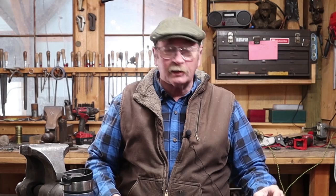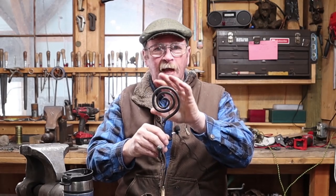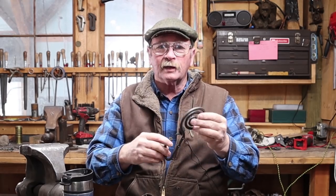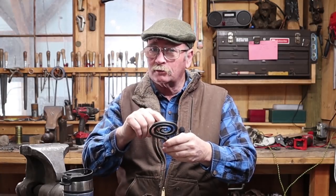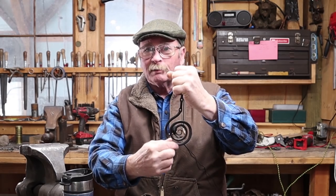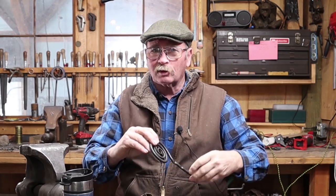Good morning and welcome back to Black Bear Forge. It's Sunday and it's Hook of the Week again. Last week we made this hook with a spiral scroll on the top that tapers nicely down to a point, has a ball for the hook. There were a lot of comments on this hook, but one person suggested: what if you do it the other way and put the ball in the middle and still use the ball as the hook, so the thing would hang more upside down. I'm not sure exactly what that's going to look like, but it was an intriguing idea.